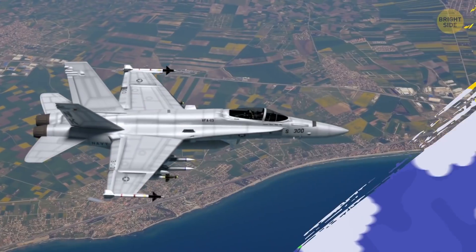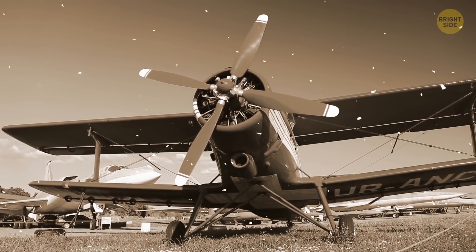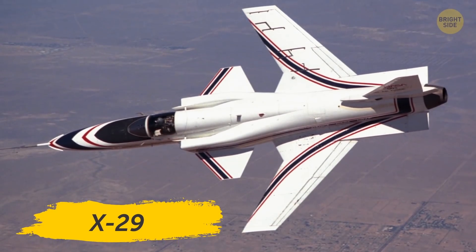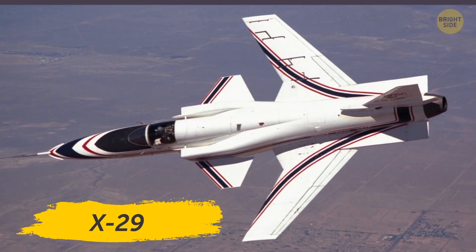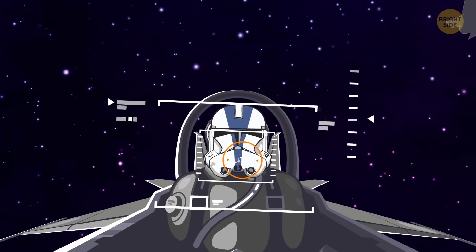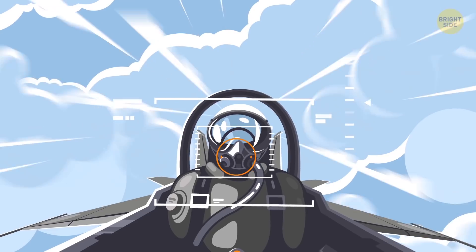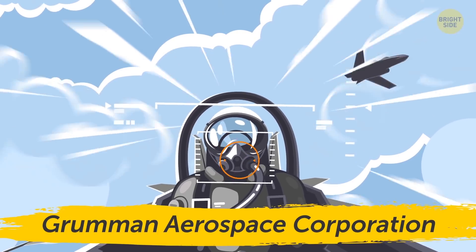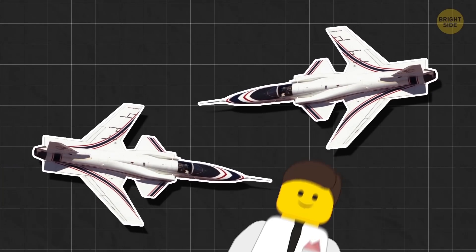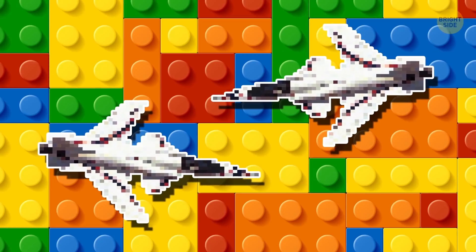Sure, some fighters have wings that change position, and older planes might have an extra pair in the front. But you wouldn't have a backward wing. Well, tell that to the X-29. This experimental aircraft was developed by NASA and the US Air Force back in 1984. This strange little plane isn't a leftover Star Wars prop, but an actual prototype developed by the Grumman Aerospace Corporation for the US Military and Space Program. Only two were ever built, but the X-29 wasn't the first or only plane to look like someone misread the instructions on their LEGO set.